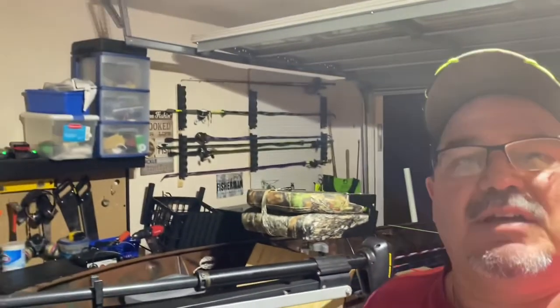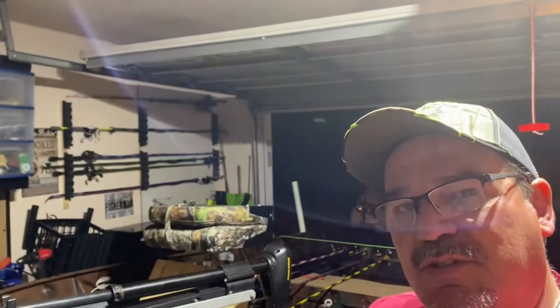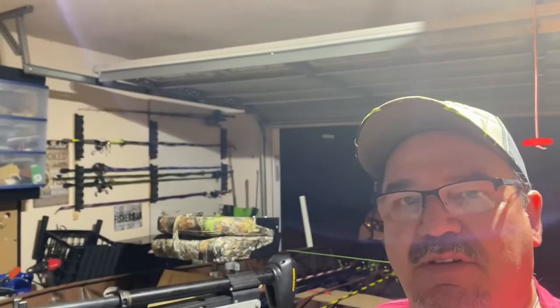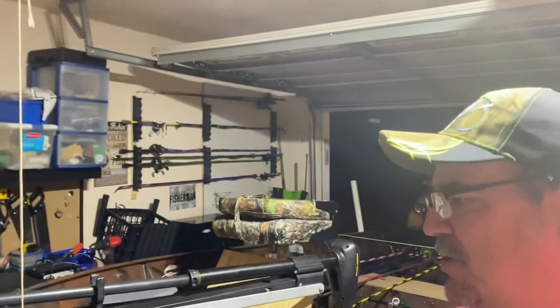Hey guys, welcome back to the channel. It's Scott with Keeping It Real Bass Fishing, here on Wednesday evening out in the garage, still working on this 14-foot aluminum boat. Appreciate you joining the channel — if you're new, hit that like button, let us know you enjoy the content, and subscribe to the channel.